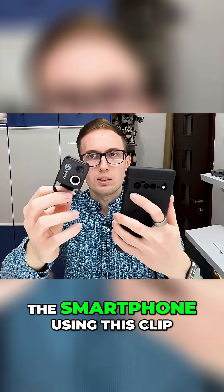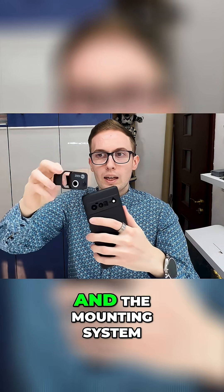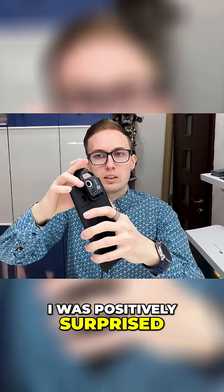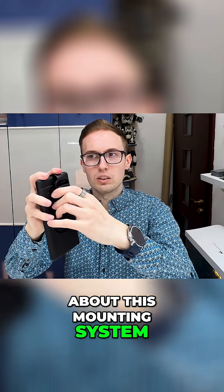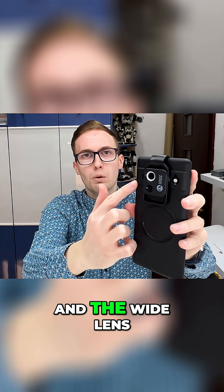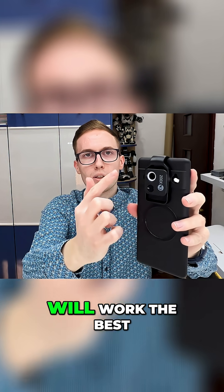We mount it on the smartphone using this clip and the mounting system is really good. I was positively surprised about this mounting system and I will also compare the main lens, the tele lens, and the wide lens to see which one works the best.